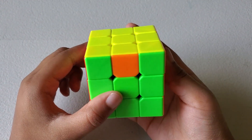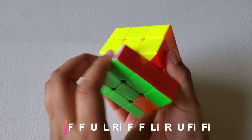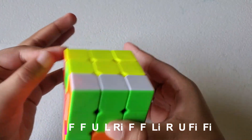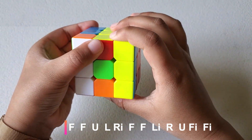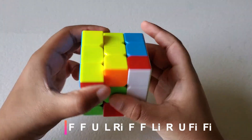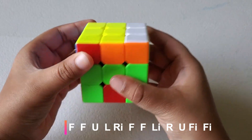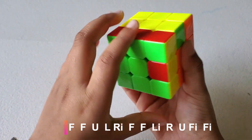Now let's fix the edge pieces. Let's do this formula: F, F, U, L, R-inverse, F, F, L-inverse, R, U, F-inverse, F-inverse.